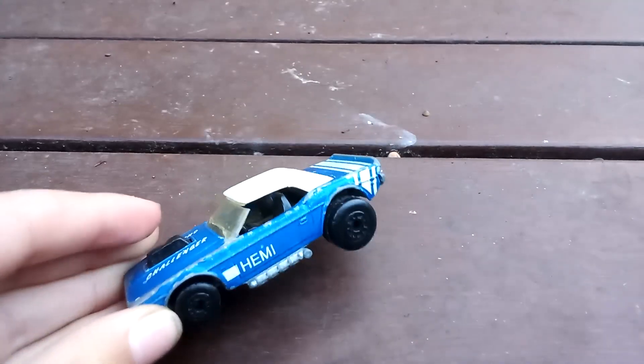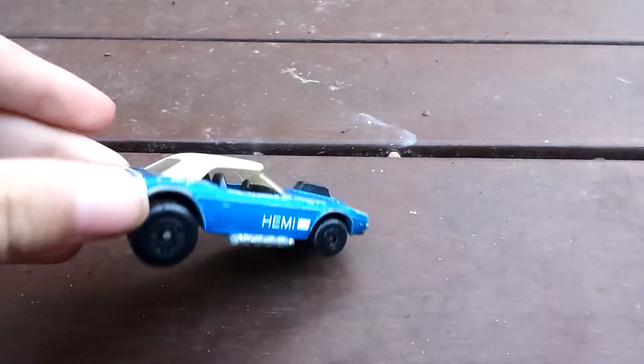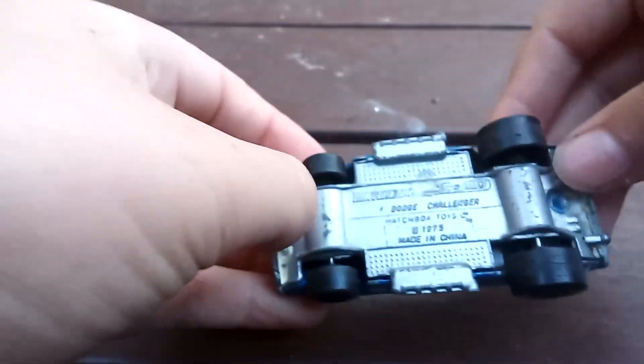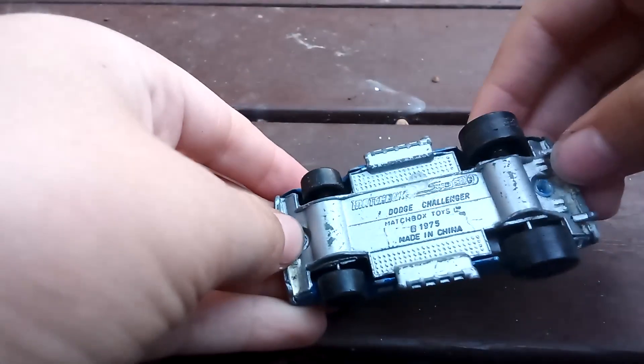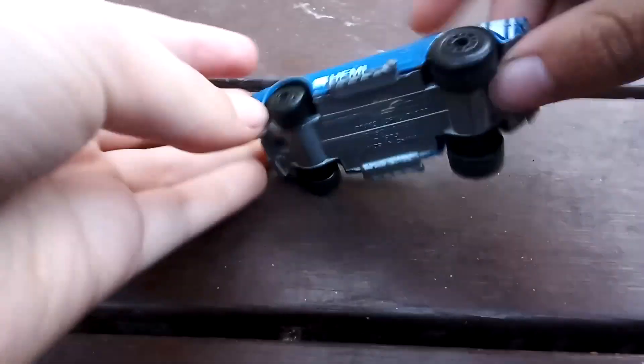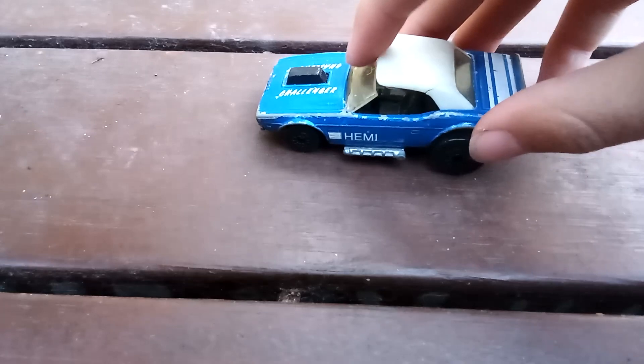The next one is this car — it's like a hot one. Pretty cool. On the back it says Superfast, Matchbox, Dodge Challenger. So it's a Dodge Challenger — 1975, made in China, which is weird because they're not usually made in China, but this one is. I think that's all for today, everybody. Thank you so much for watching, bye bye!